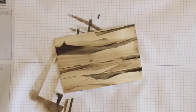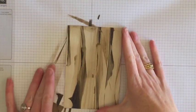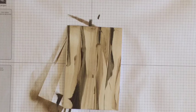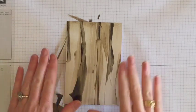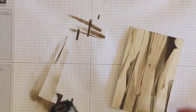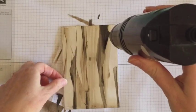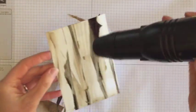I've got the old Stampin' Up heat gun which just has the one setting, but the new one has one setting for heat setting and one for glossy — that's actually a really good idea. Sometimes you just want to quickly heat set something, especially with our black inks. The archival ink is such a great ink colour to watercolour with, but you have to make sure it's dry. I'm just going to make sure this is dry before we move on.